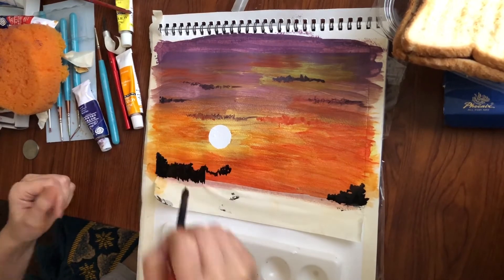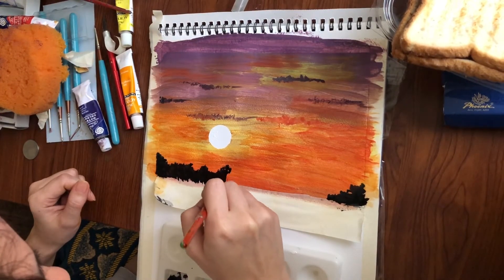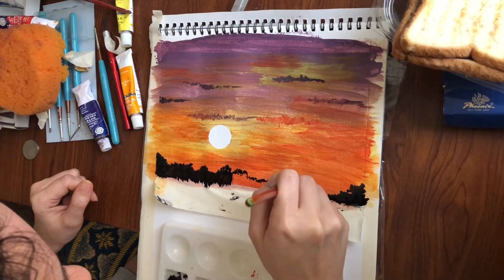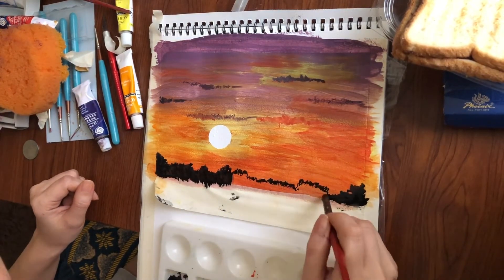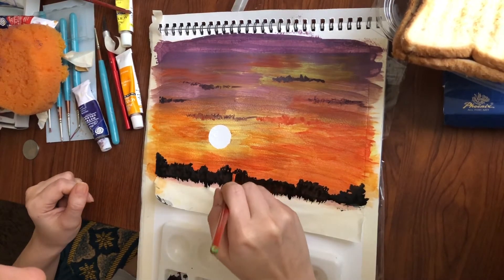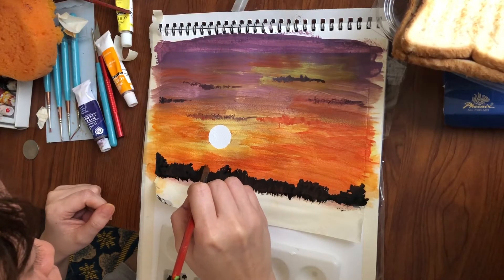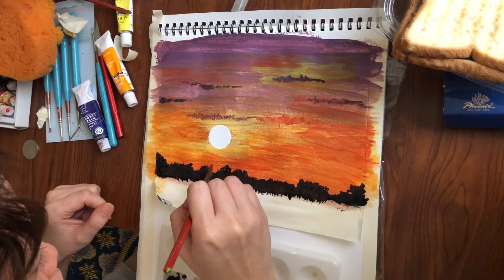Okay, lesson learned. Lahat ng pagkakamali, we can use it as a lesson learned sa susunod. Pwede nyo naman tabunan siya — kung nagkamali kayo, pwede nyo tabunan. Nakikita na tayong progress dito. Sa ating horizon, meron tayong bushes. Ang black lang dito kasi medyo madilim siya, parang shadowy-shadowy. Dito ay may pagka-reddish kasi tinatamaan siya ng araw.